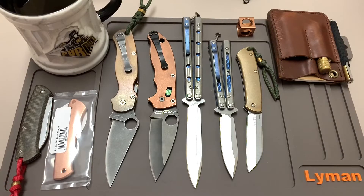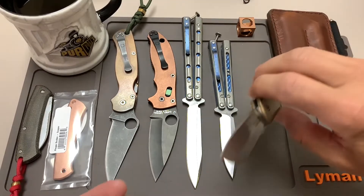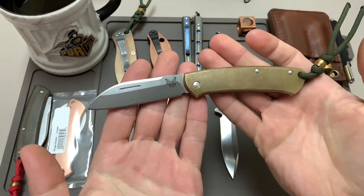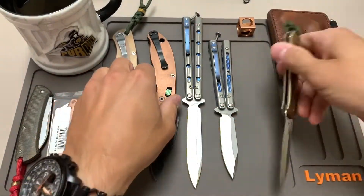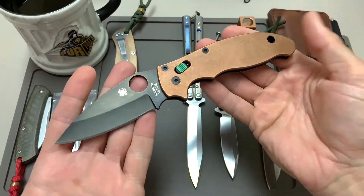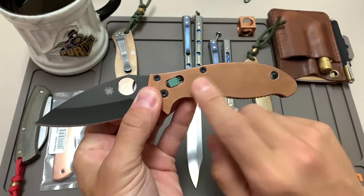For whatever reason the first couple of these videos I did, the audio got corrupted on the video files so you could barely hear me. I actually did a video where I put Flytanium scales on this Benchmade Proper — brass scales — and then I also put these copper Flytanium scales on this Spyderco Manix 2.